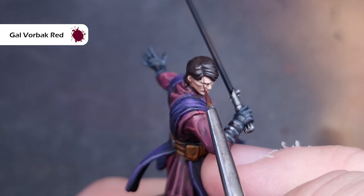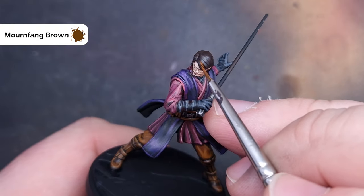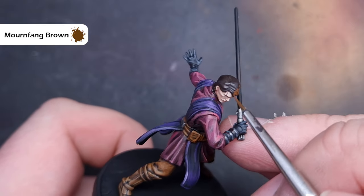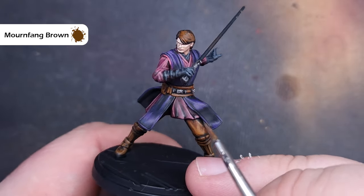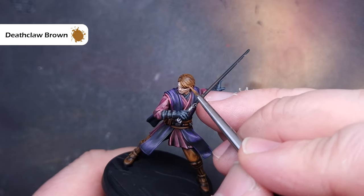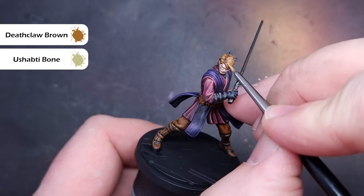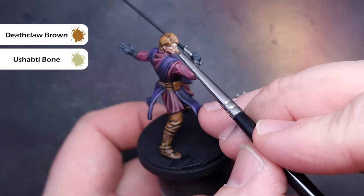The last thing I did on the face was paint Anakin's scar using some Gal Vorbach Red — make sure it's thinned down and just follow the indentation on the model. To paint his hair we'll use similar colours to the boots. We've already based it with Rhinox Hide, so we go in with Mournfang Brown first, catching all the sculpted hair parts and leaving Rhinox Hide in the recesses. Next we highlight with Deathclaw Brown, dragging the brush down the sculpted hair for nice crisp highlights. Finally we mix a little Ushabti Bone into the Deathclaw Brown for the final highlight, focusing towards the front and top of the head which catches the most light.